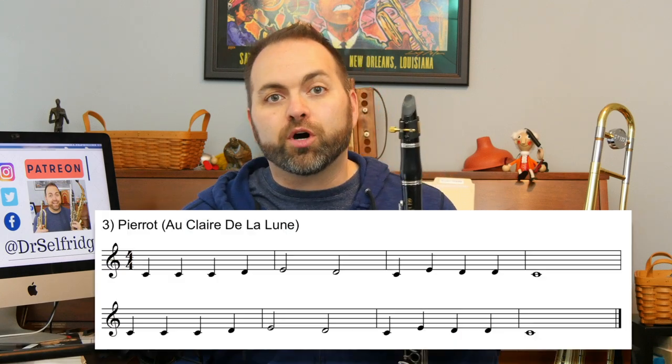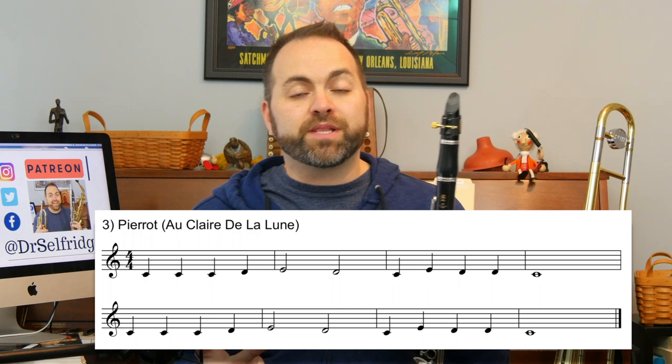This beginner clarinet lesson covers a very well-known beginner song called Pierrot, or Au Clair de la Lune — it goes by different names depending on what book you're looking at, but it's the same song. It's in our beginner band tunes packet, which you can download for free at the link below.